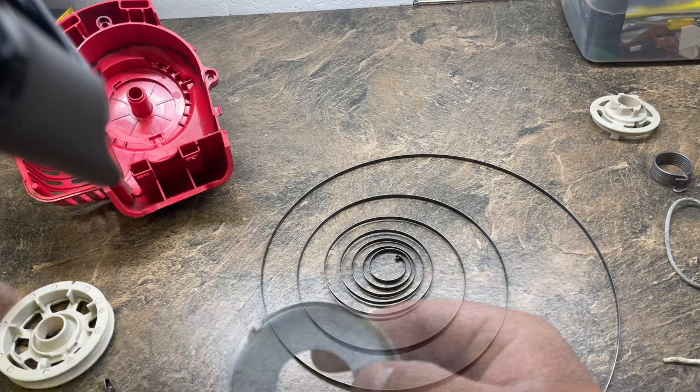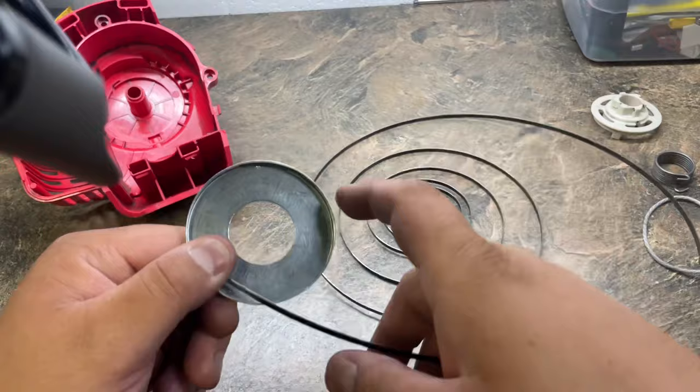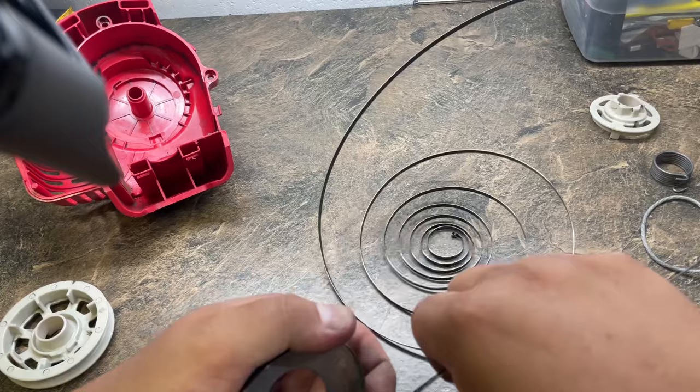You can see that it's slotted. On this coil, you can see it's bent like there's a hook. That simply places in there like that. You're going to use both hands, and once you get it started, it's not too bad. There's a lot of tension on this.